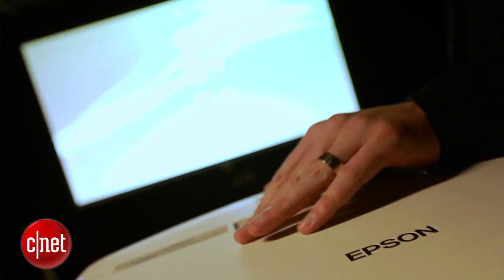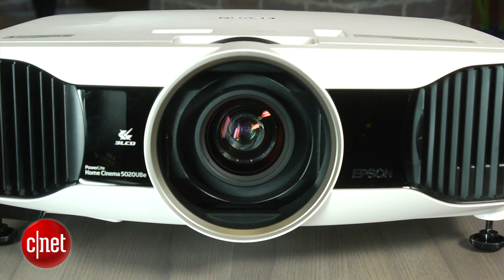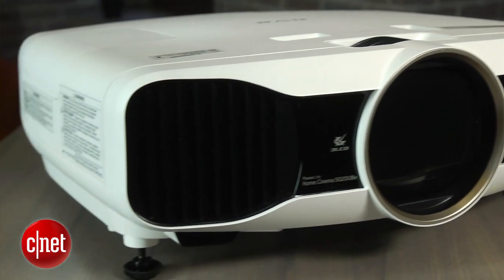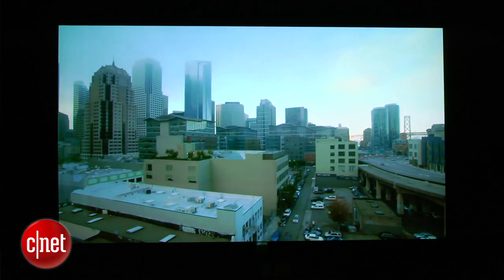If you pay an extra 300 bucks you also get a version which includes wireless HDMI, but you should probably save your money and get the basic version instead. For around $2500 the standard Epson is a really good performer and gives projectors worth a thousand dollars more a real run for their money.